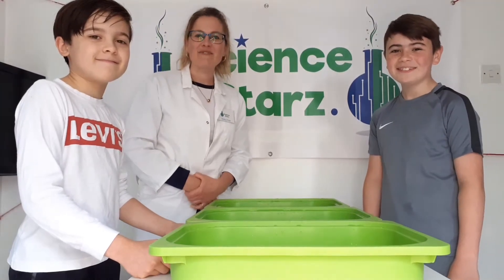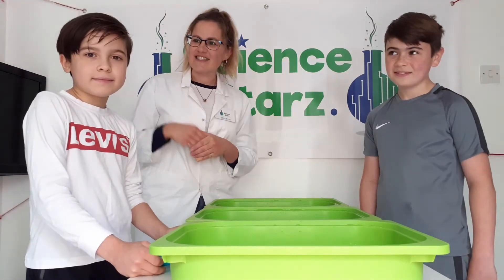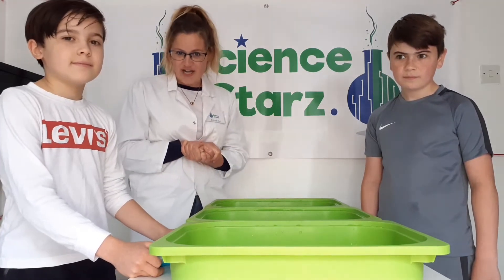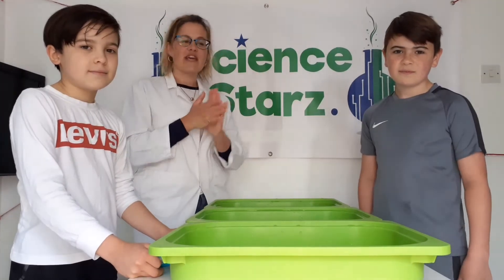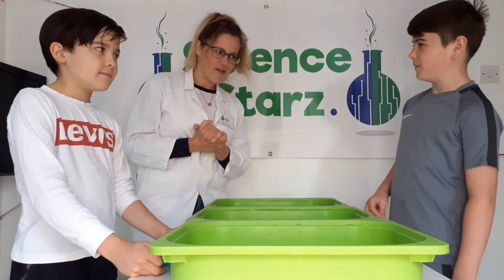Hi everybody, it's Alita from Science Stars here to do some hands-on fun science with you today. I have Keevan and Keean and they're going to be my helpers today. What I'm going to do today is try to trick their senses. We are going to be using our sense of touch, but can you boys tell me what our other senses are?